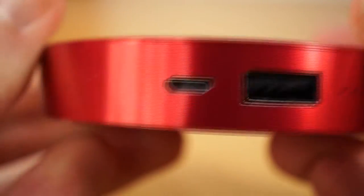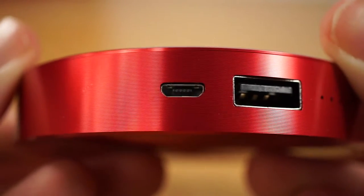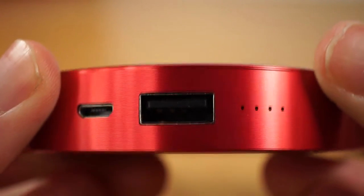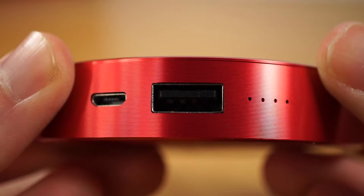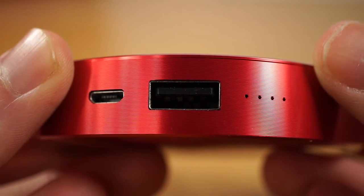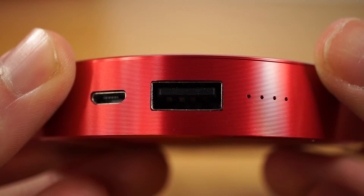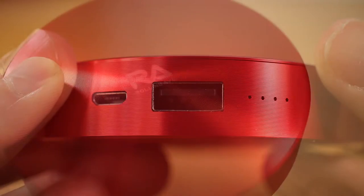This powerbank has two different ports. The first one is a micro-USB port with a 2.5A input for charging the unit up, and the second one is a USB 2.1A output for fast charging other devices. Unfortunately, it only has the one output, which would make the powerbank not so suitable for people who regularly need to charge multiple devices.